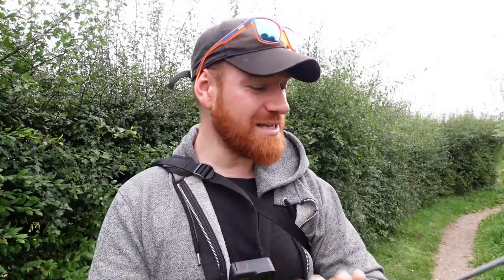I've already had a few casts and I've had lots of small perch just nipping at the back end of the bait, so I think it is going to be a bit of a struggle today. But I did get out the other day with this exact same setup.